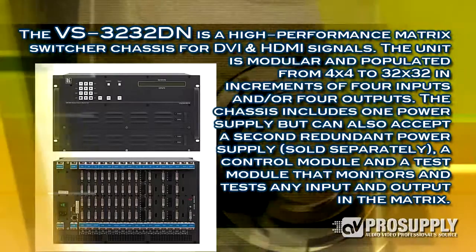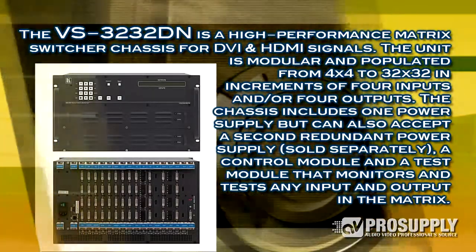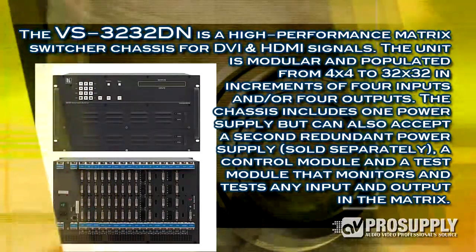In the 32x32, we don't have quite as many choices, but still a wide range of HDMI, DVI, fiber, and twisted pair.